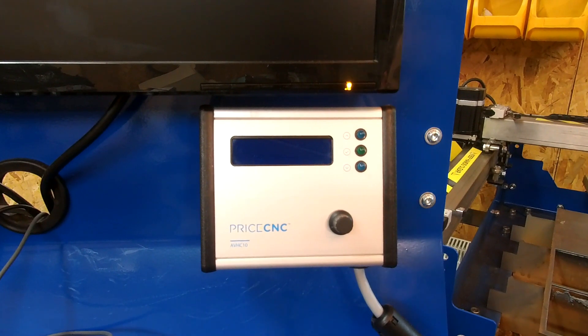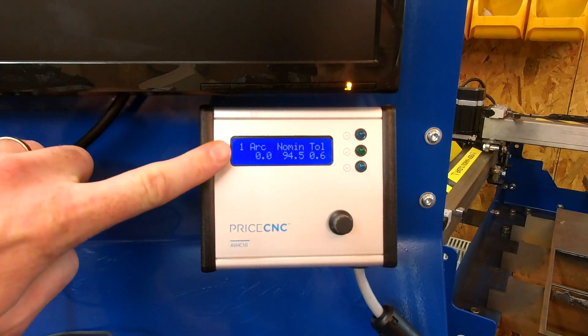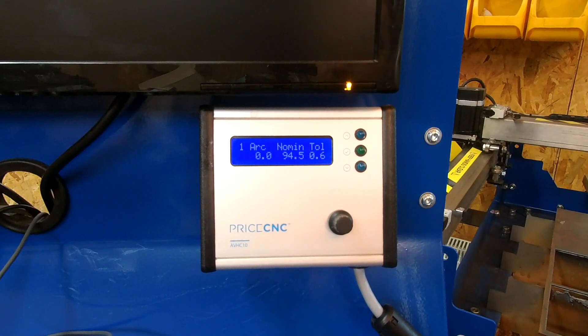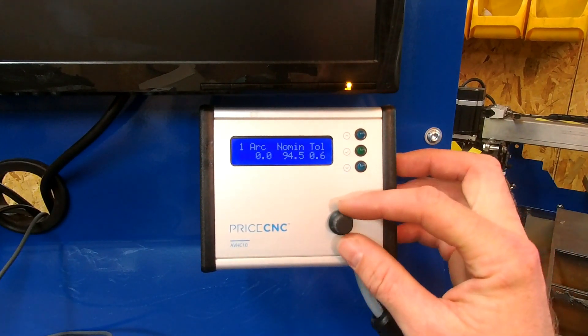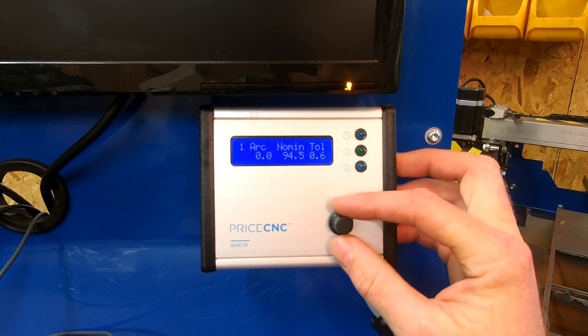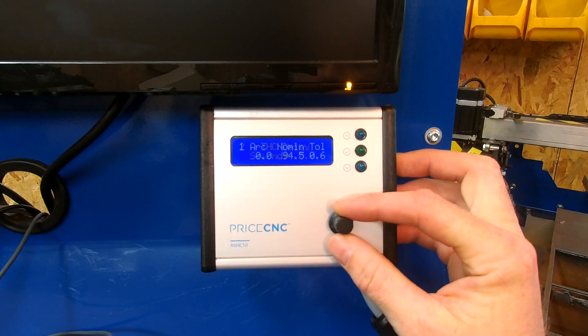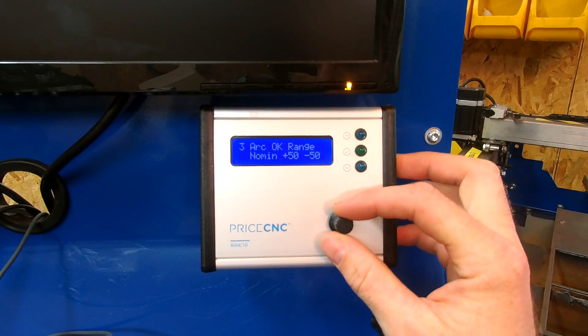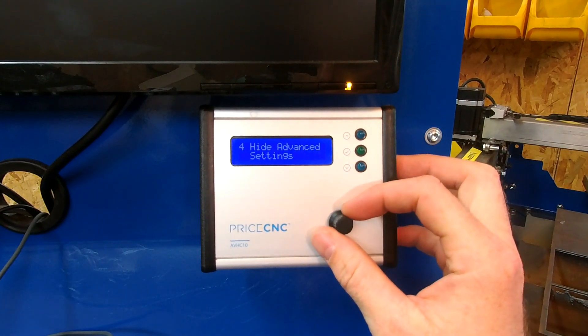When you power it up you see this screen. It'll jump to screen number one — the top left value shows which screen you're on and it always starts on screen one. By turning the dial we can go to other screens: screen two, screen three, screen four, and so on.